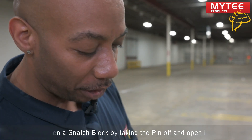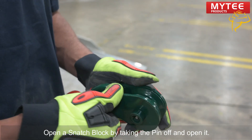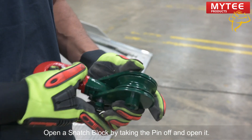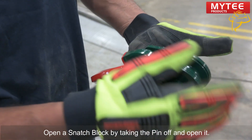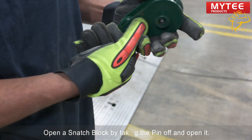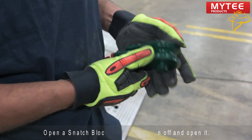Whenever you use it, always insert your pin back in and always tighten it down, because what happens is the jaw is going to come open, the cable will fly up, and potentially skip off and harm someone. We always preach safety over at Mighty Products.